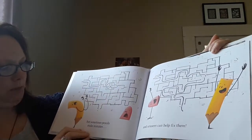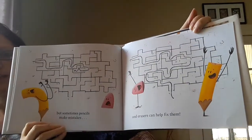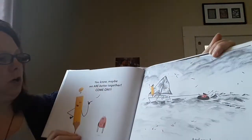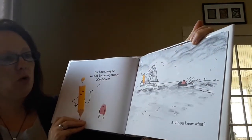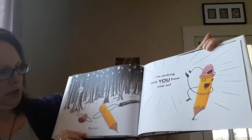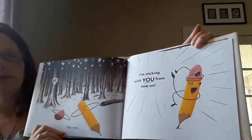But sometimes pencils make mistakes. Oh. And erasers can help fix them. Yay. You know, maybe we are better together. Come on. And you know what? They were. I'm sticking with you from now on.